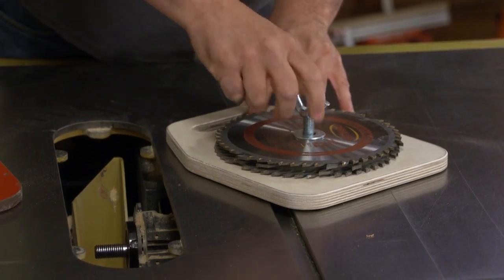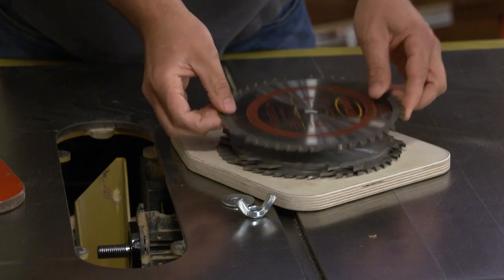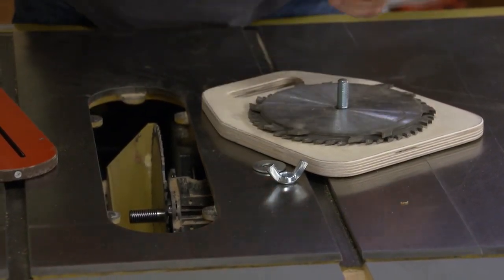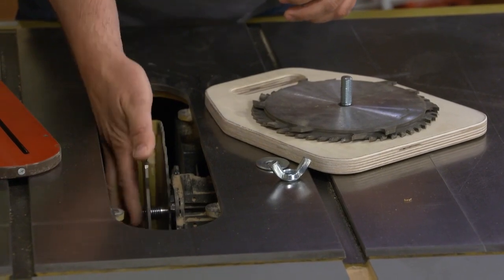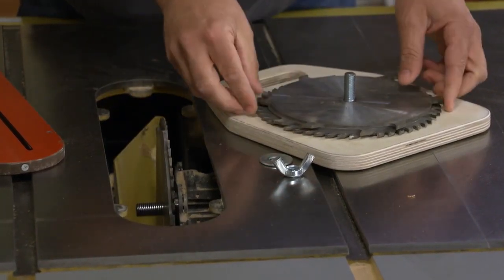Pretty simple project you could do in a half hour or so and keep your blades safe from getting dinged up and organized. I recommend making this for your dado blade if you need a caddy.